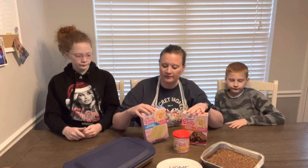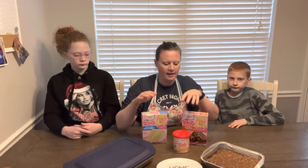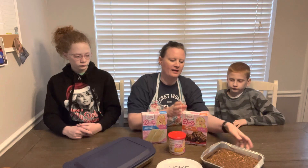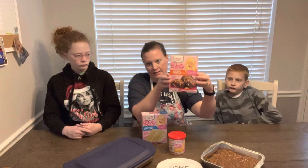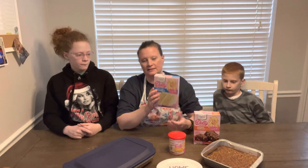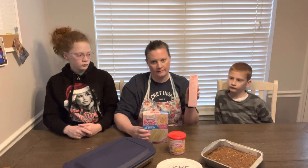Today in part two we are going to do the southern style coconut cake, and I used the same creamy buttercream frosting on this cake as with the banana cake. We also have the caramel turtle brownie. I made both of these following the easy recipe right here on the sides of the boxes.